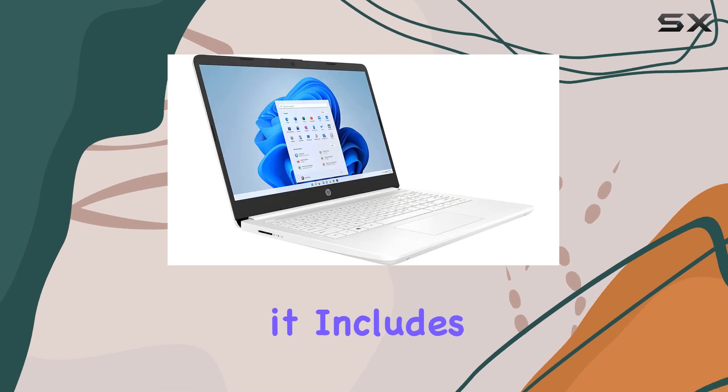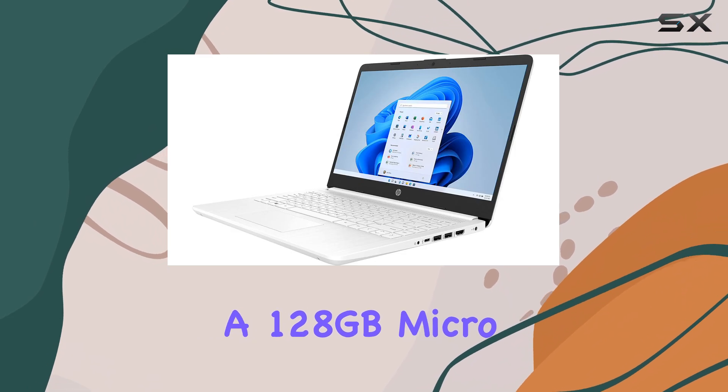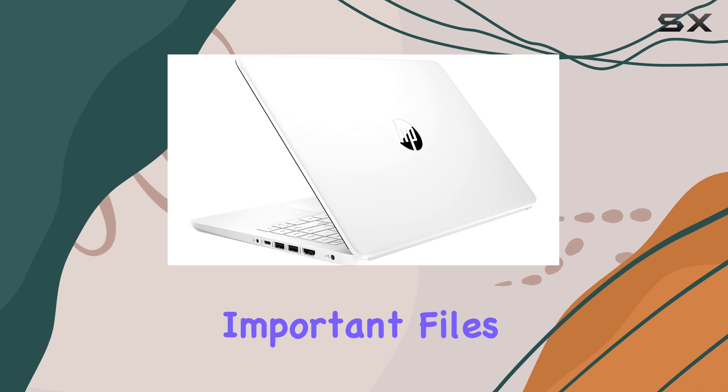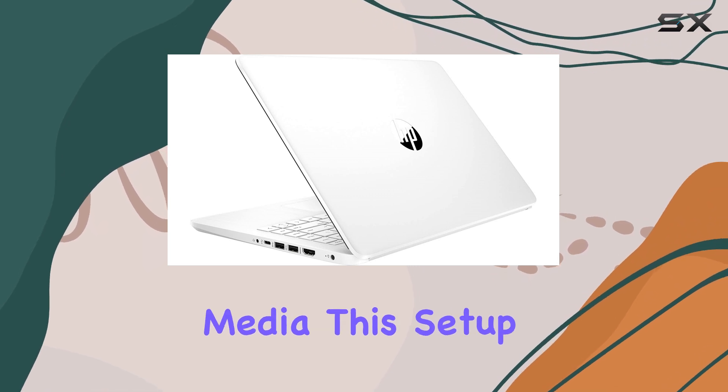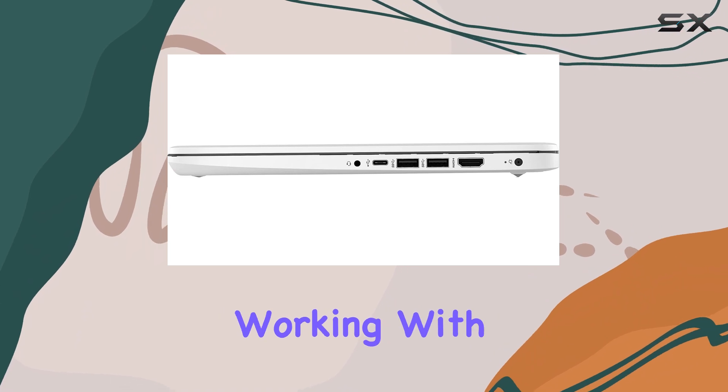Storage-wise, it includes a 64GB eMMC drive, which is coupled with a 128GB microSD for additional space, allowing you to store important files, documents, and media. This setup is particularly useful if you often find yourself working with large files.